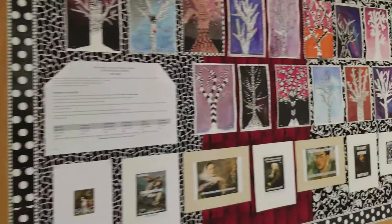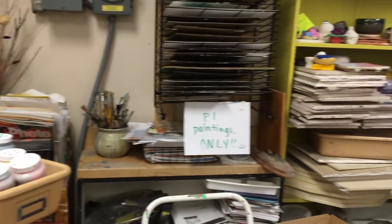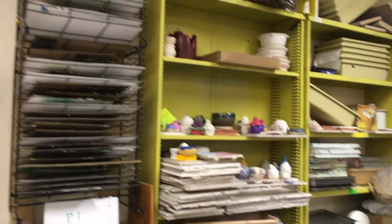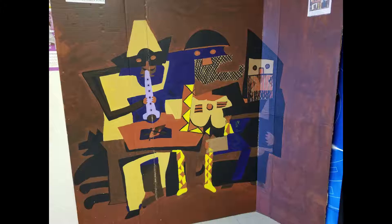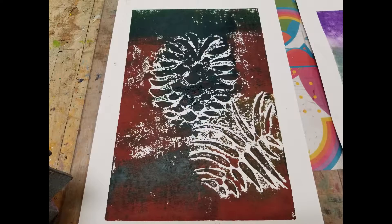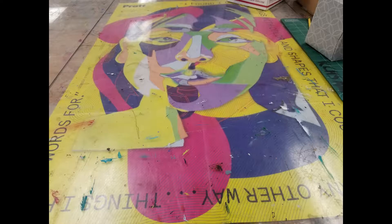We do have a press, although we're not using it for this assignment. We do printmaking and we would like to purchase some mulberry and good printmaking papers, some more Akua inks — they come in an awfully small container. We need some of those, some very nice papers, mulberry paper. I just priced the mulberry paper and it is not cheap. And some other printmaking papers and some new brayers.